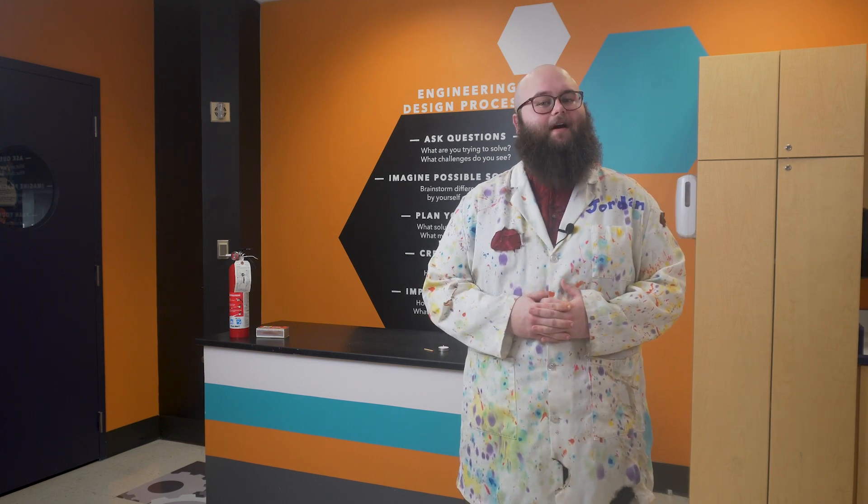Hello everyone, my name is Jordan with the McWane Science Center and welcome to today's SciSpark. Today we're going to be trying to answer the question: what happens when we try to set a pile of dust on fire? Let's find out.